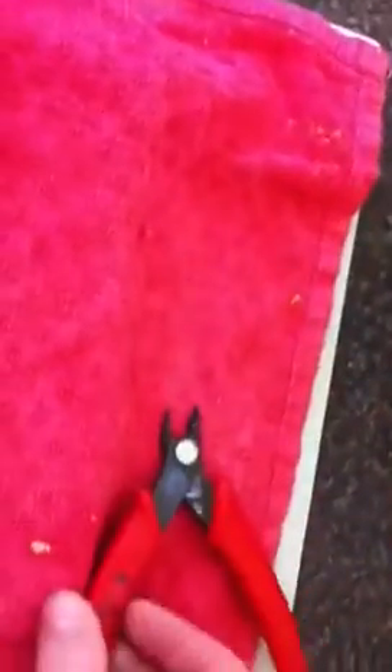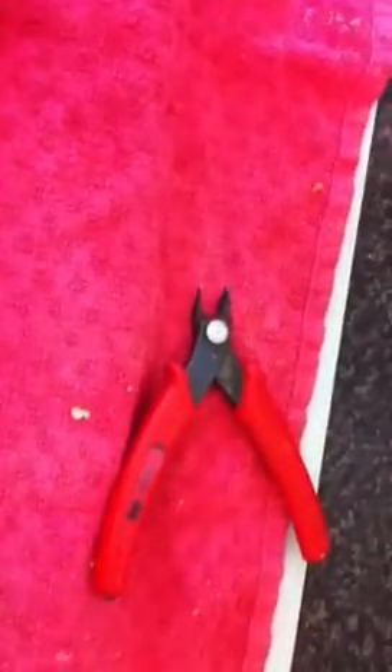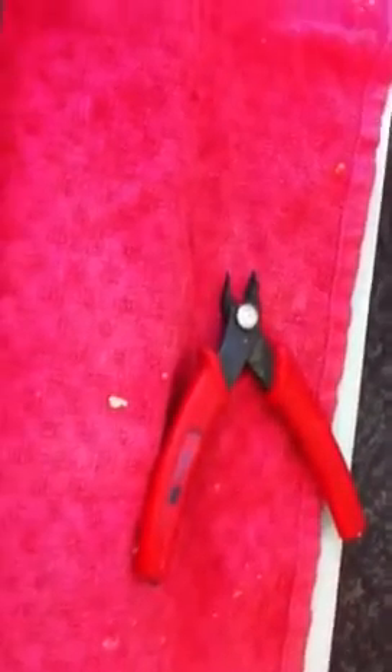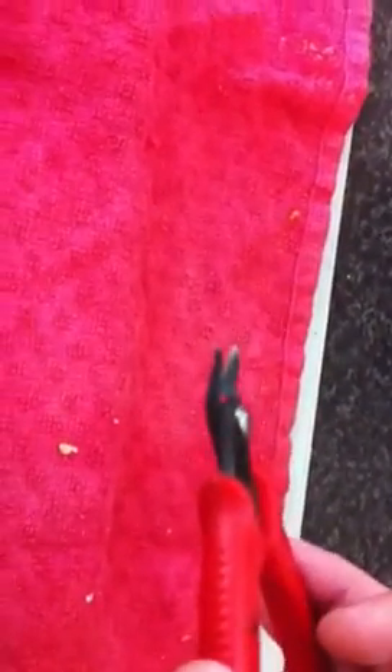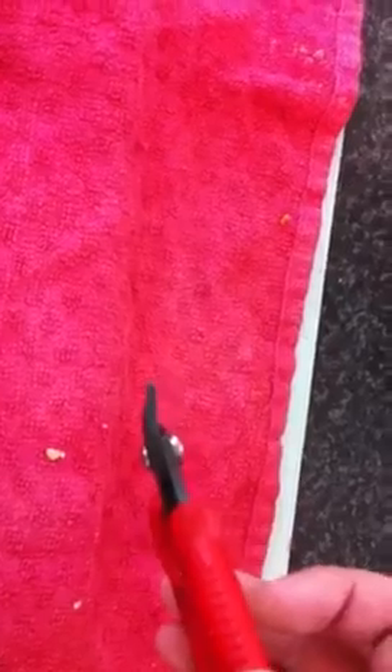Basically what you're going to need is either a set of fret pullers — they're fine but quite expensive — or what I've found works just as well: a set of wire cutters that are at an angle. You can see where they're flat, and that's for getting close and underneath the fret.